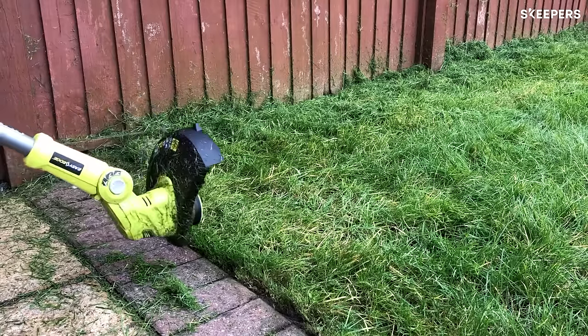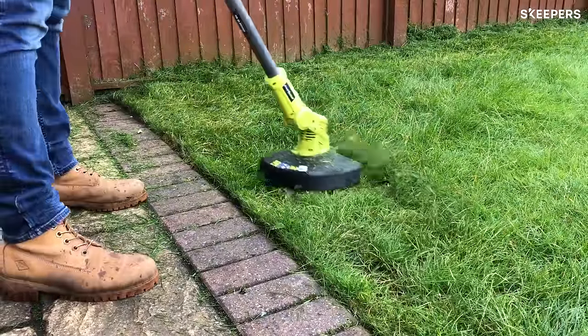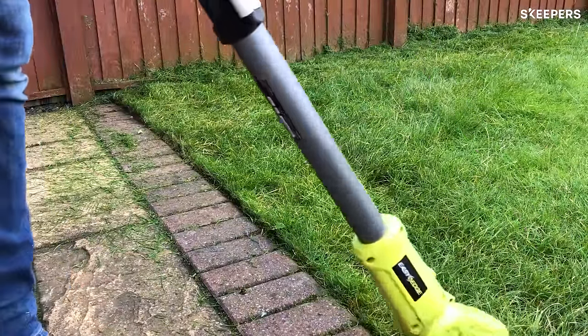The telescopic setting was quite interesting. I had it set up at its longest setting to start off with, and then found I actually preferred it at the shorter setting. It just gave me that little bit more sense of control at my height.